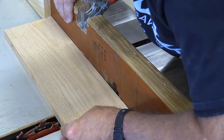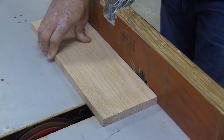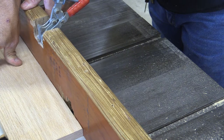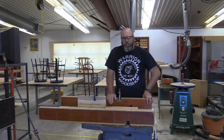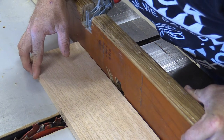Go ahead and make your first cut. Now that you've got your first dado cut, all you've got to do is reposition the stop block and make the second dado cut — just repeat the procedure.